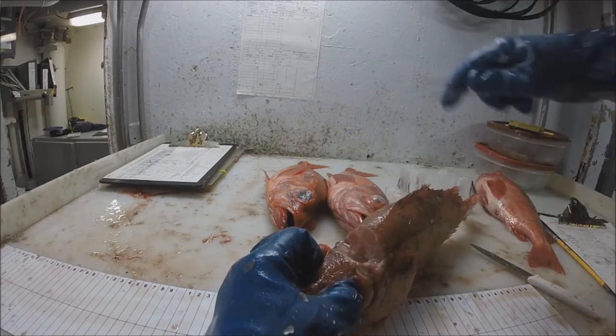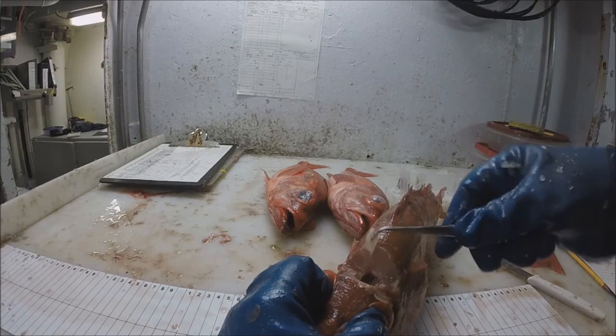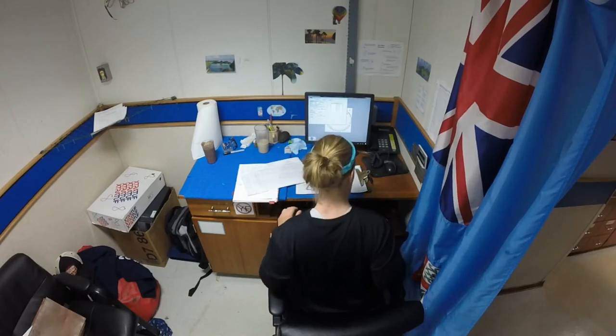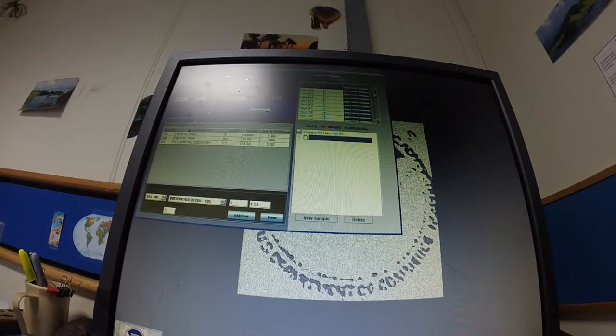When all of the specimens are collected and the species composition is completed, it's time to go to Atlas, where the data is entered and the checks are repeated.